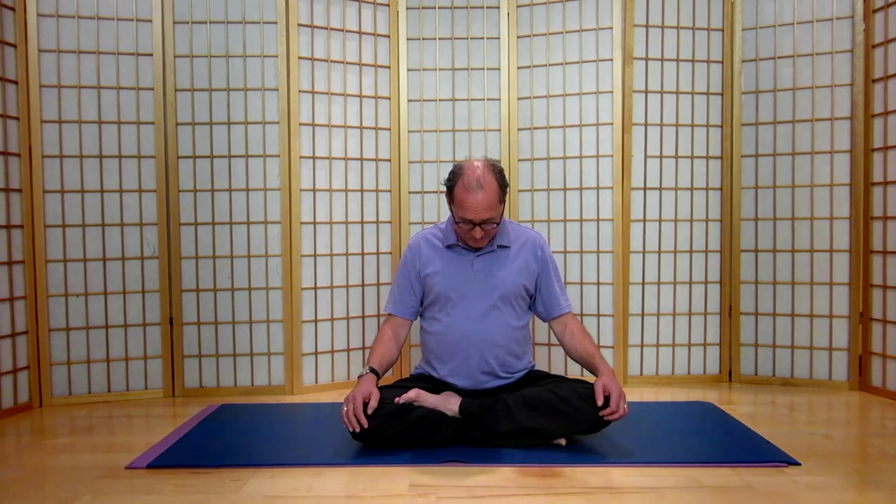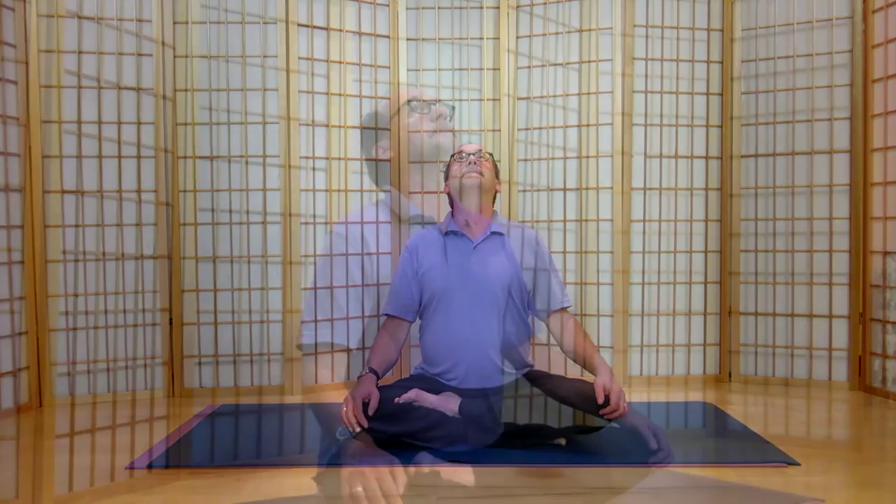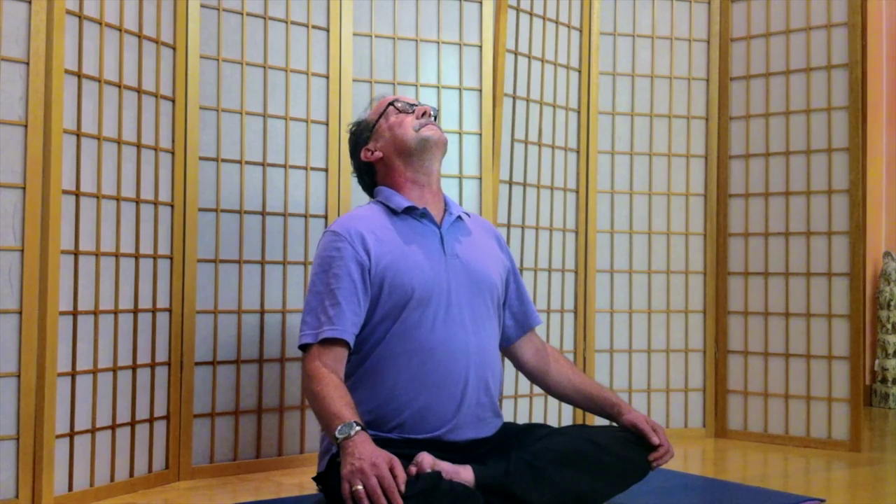Inhaling, let's come upright. Let the chin lead. And look up with your eyes open towards the ceiling. Abdomen softening in towards the spine on your exhalation. Feeling the chest on the inhale.